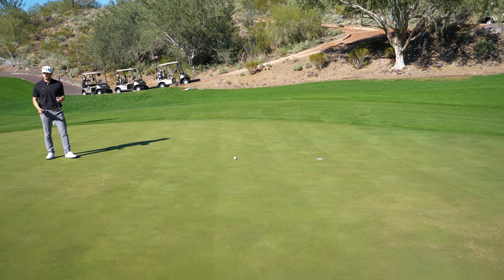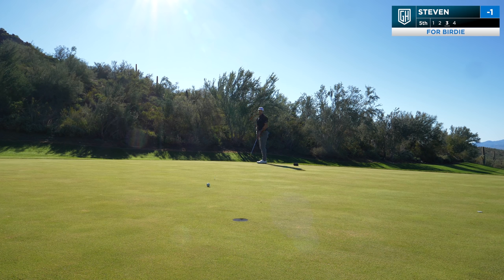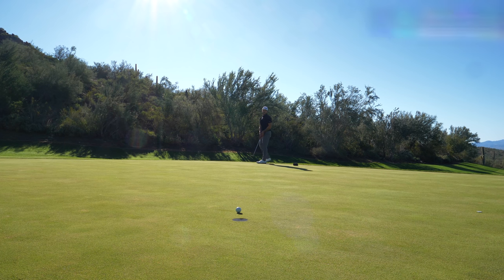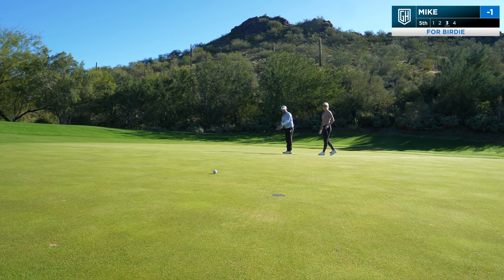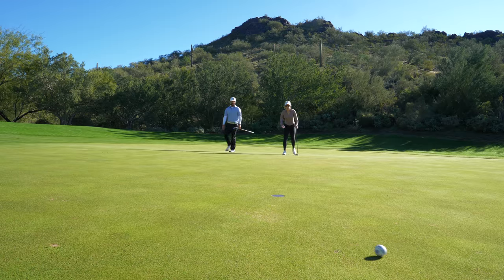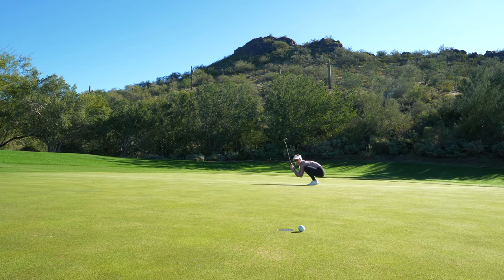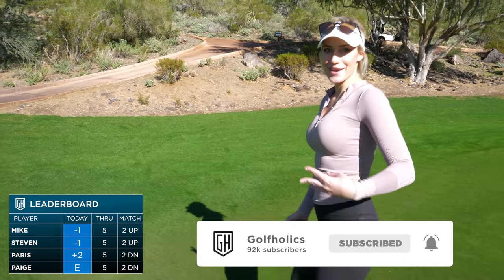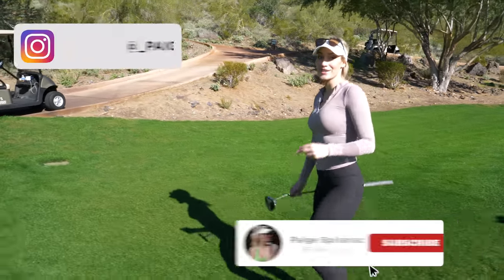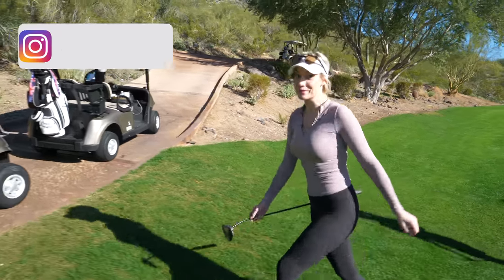Really good touch right there — she's probably got about six feet right below the pin. Oh my god, thought I made that putt. But we're gonna win the next one — I know it, I feel it. And then we switch over to the next three holes, which are the bunker challenge. I'm really excited about that one — it's gonna be brutal but a lot of fun.